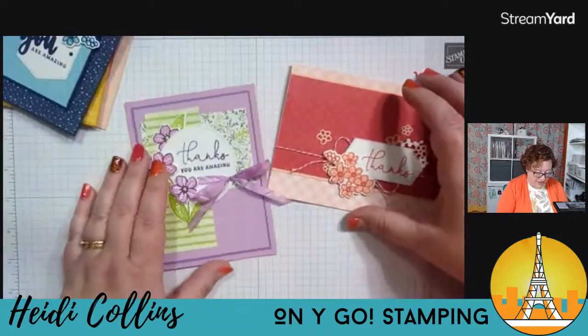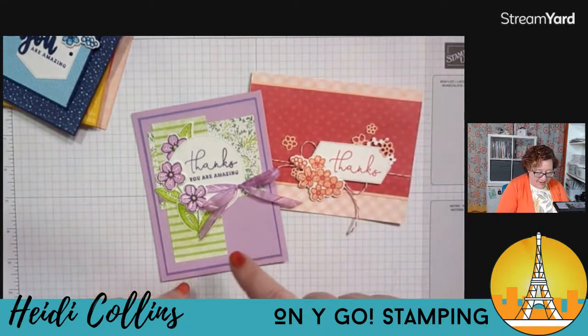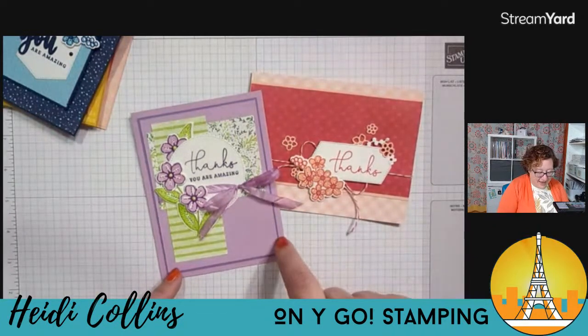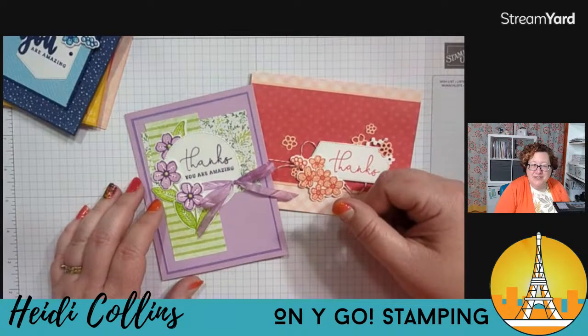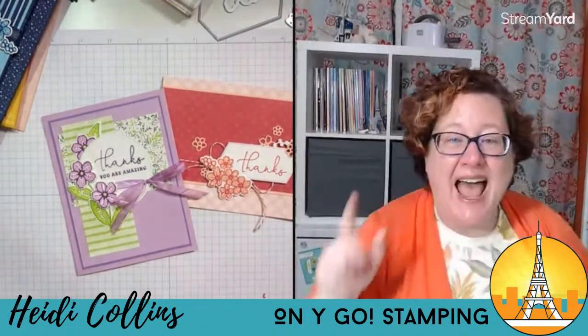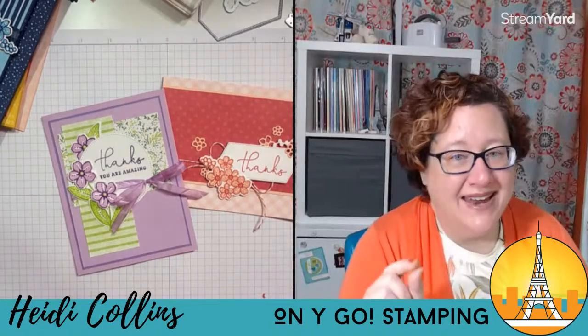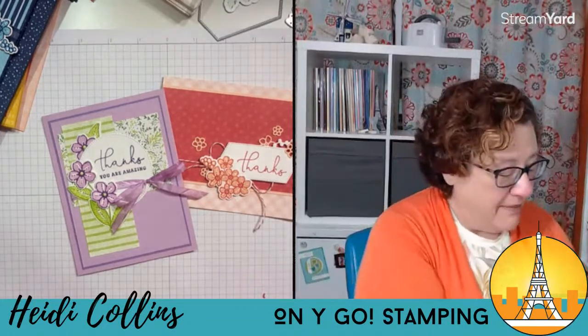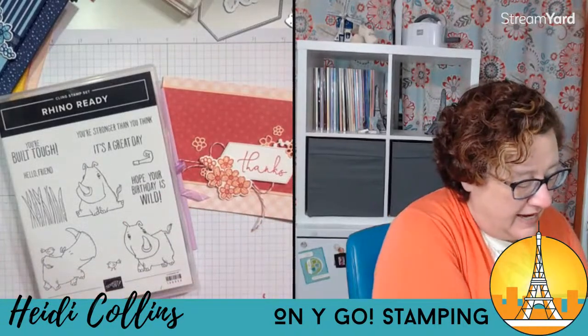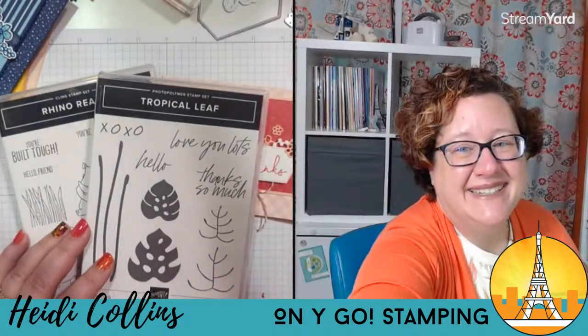Angelique, you like the Fresh Freesia one! I'm going to be making that into a reel on Instagram this week, so if you don't already follow me on Instagram, come follow me — I'll be putting this together in a short quick reel. Thank you all so much for joining me tonight. I'll be back next week Tuesday for mystery stamping night, and I have some great cards — I think you're going to really like it. Then next week Thursday I'm going to use the Rhino Ready and Tropical Leaf stamp set. Both streams are at 8 p.m. I hope you'll join me for both evenings. Have a fabulous weekend filled with crafting and stamping — see y'all next week!